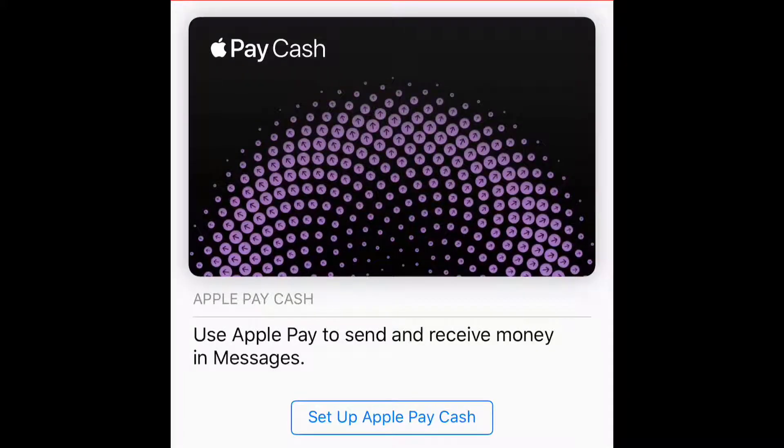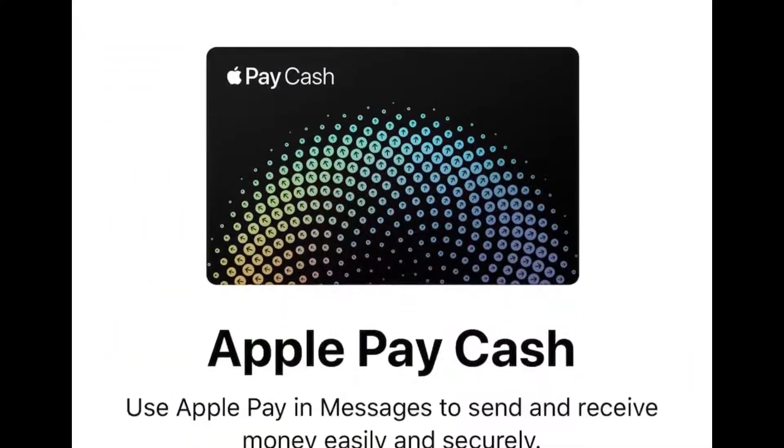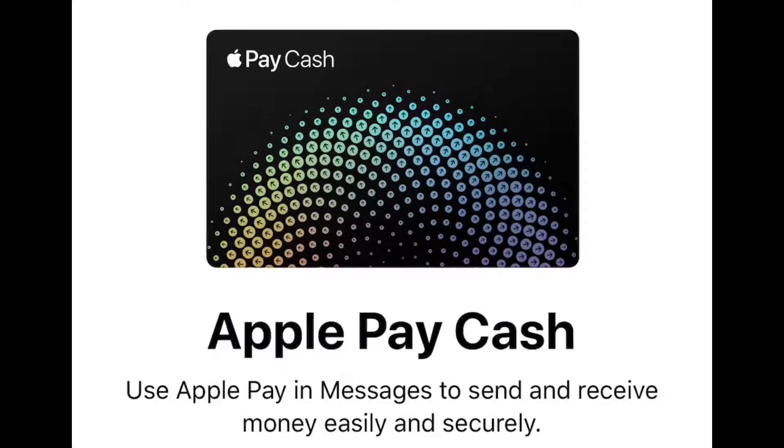Hey guys, welcome to the Showstopper Shows. This is my tutorial video on how to set up and use Apple Pay Cash. The cool thing is it'll automatically prompt you when you update your latest version of software to go ahead and set this up on your device. Apple Pay Cash is awesome.